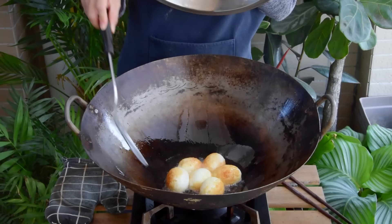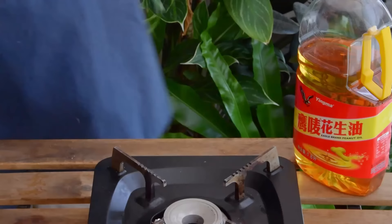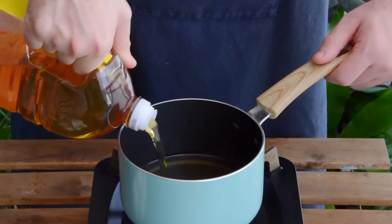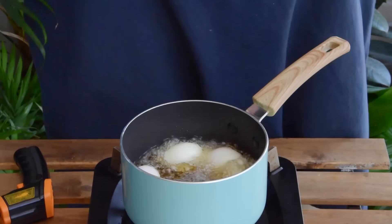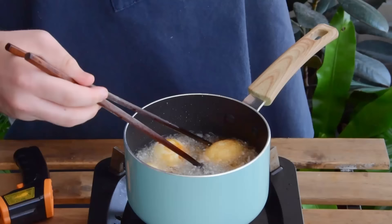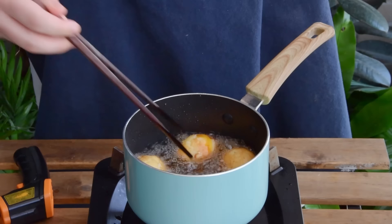After that time, twist the eggs around a bit to cover any unfried spots that you missed, about two minutes more, and out. That said, don't feel obliged to use a wok here. A small nonstick saucepan also works just as well. Fill the saucepan up with about an inch of oil, and over a medium-high flame, once it's hit about 160°C, add in your eggs. Don't disturb the eggs too much – let them do their thing for two minutes, then flip and cook for two minutes more. Just know that if your eggs are making any angry bubbling sounds, don't panic.